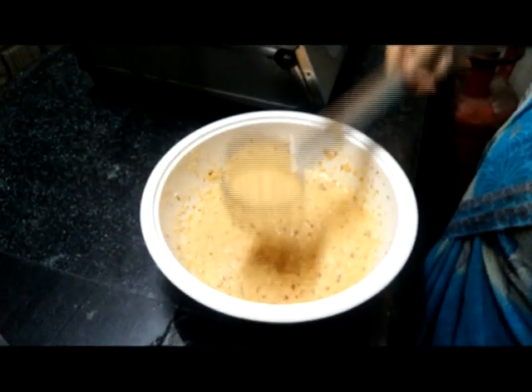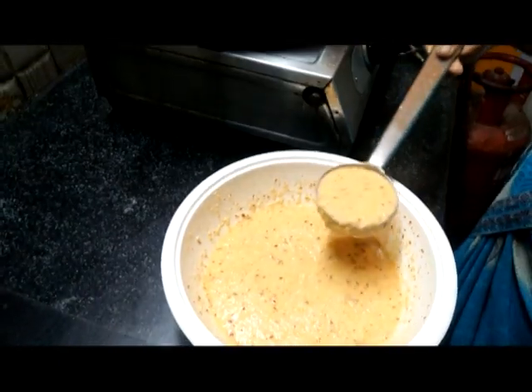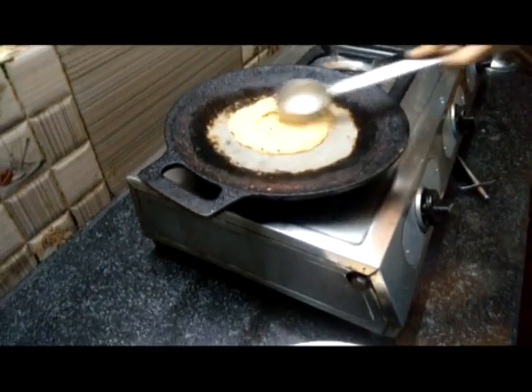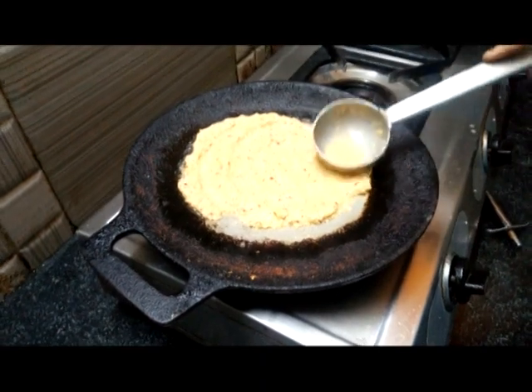Apply the skin. Add the skin. Now we will add a few more. We will add some more.